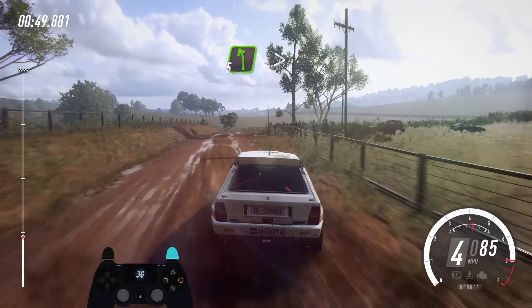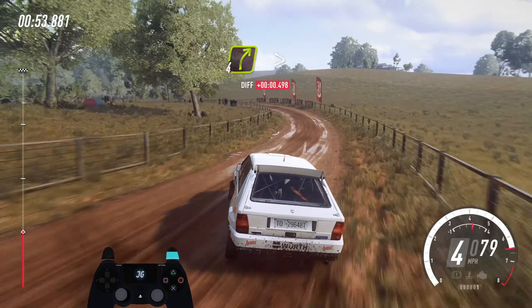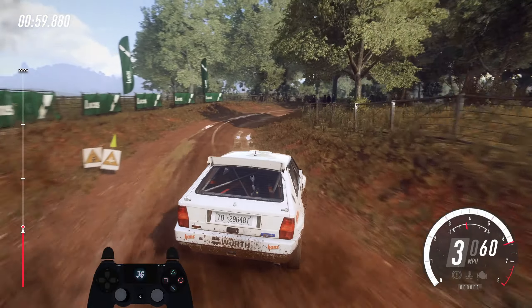5 left of a crest, very long, tightens 2 long, into 4 right long, tightens 3, opens very long, nice junction.